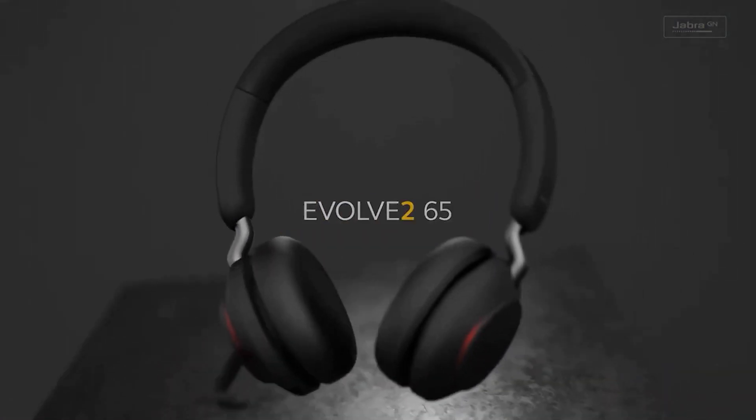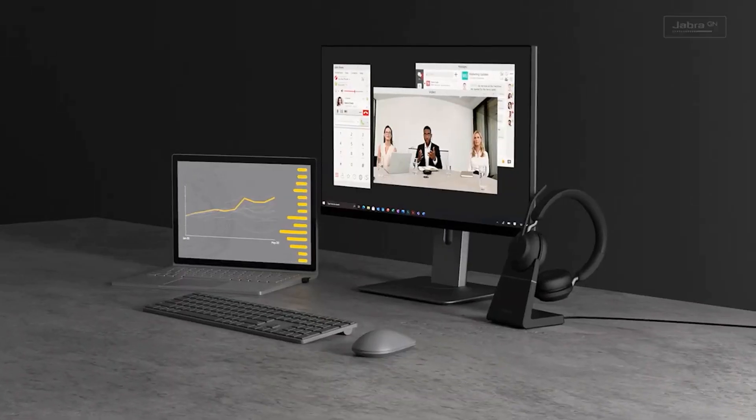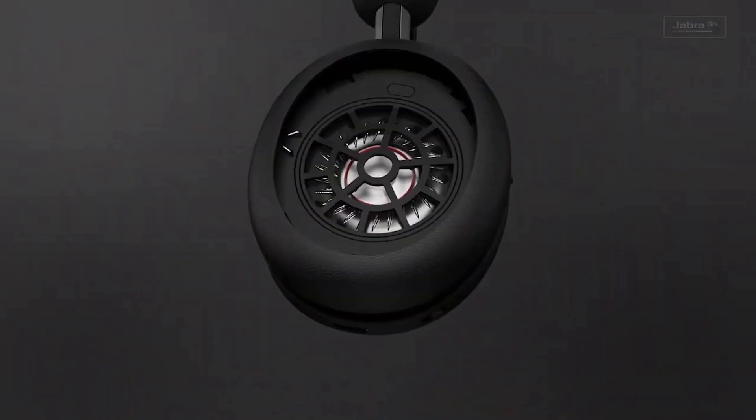The Jabra Evolve 265 Duo is a professional-grade headset that is compatible with leading unified communications platforms. The headset has powerful leak-tolerant 40mm speakers and is powered by the most advanced digital chipset ever.